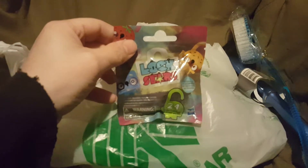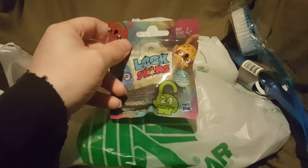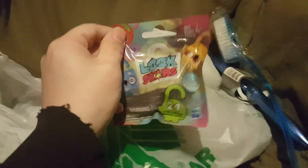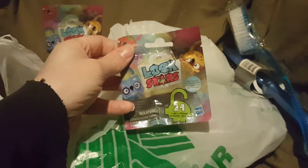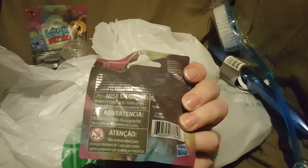I got two Lockstars blind bags by Hasbro. I've seen photos of them online but have never opened them in person. I'm going to open these in a video sometime soon, probably in a blind bags and blind boxes video with items from other places as well, so be on the lookout for that.